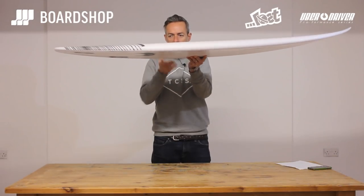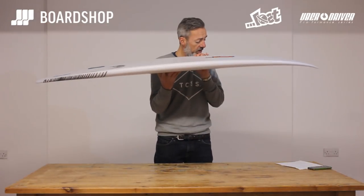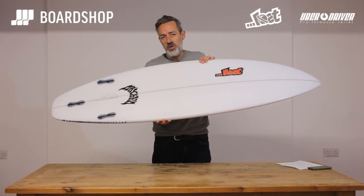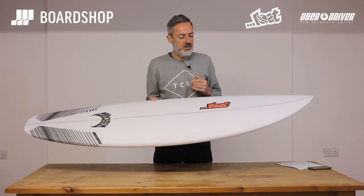A medium rail, and then on the bottom the old favourite: single to double concave, V out of the tail, to get the board turning — as is the fashion in an everyday utility type board.